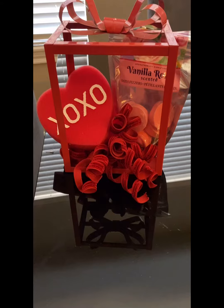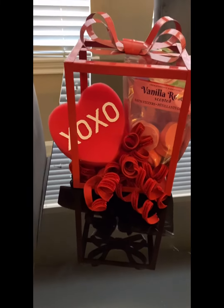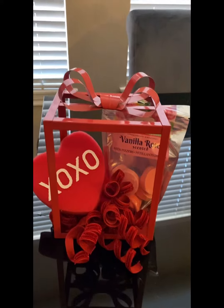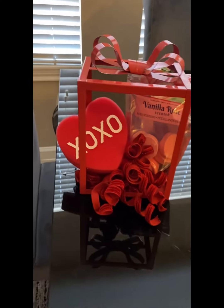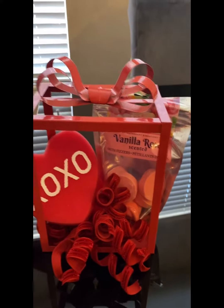We put together a cute two-item gift — actually three, because this is the cutest little bow box ever. Look how adorable that is! I love it. Put it together in five minutes.